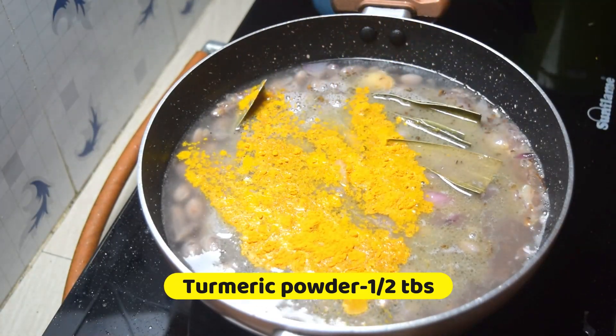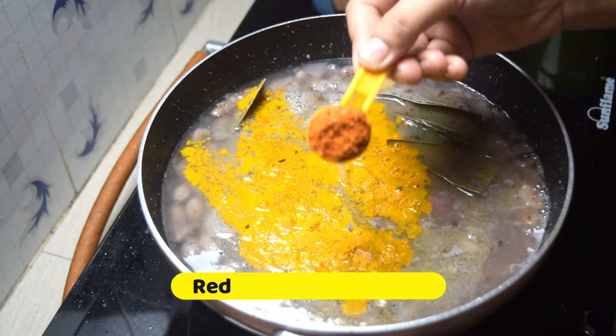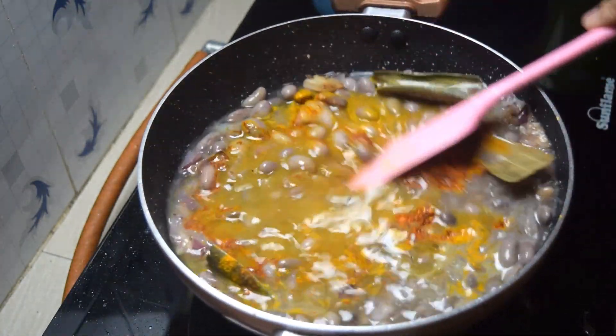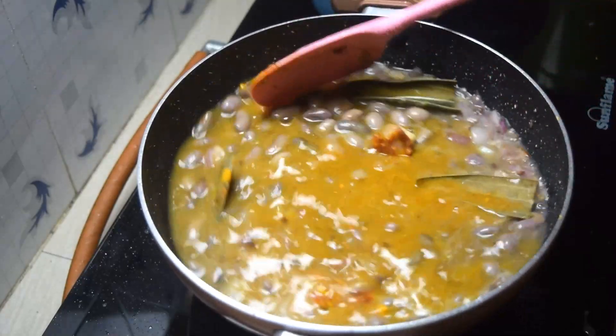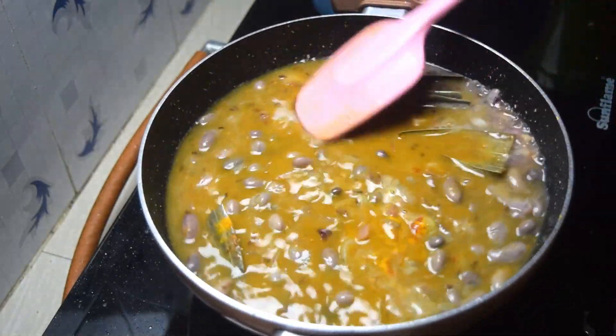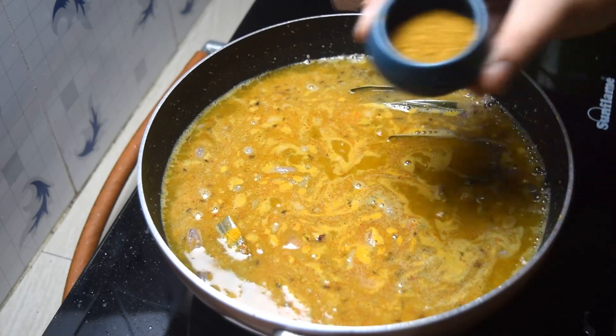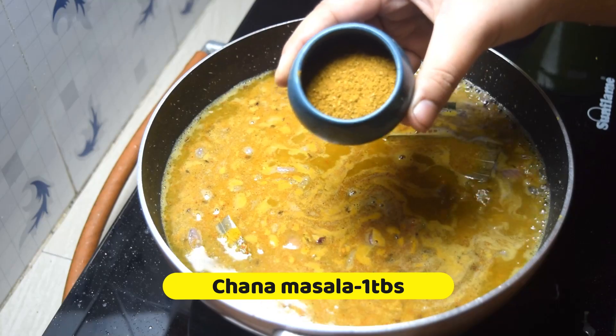It's a very good one. I'm going to mix it up. I'll mix it up.